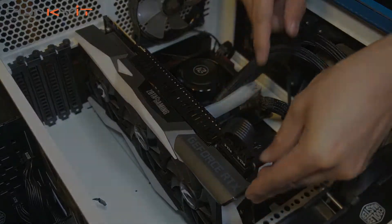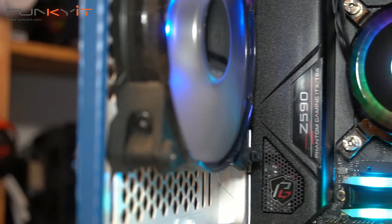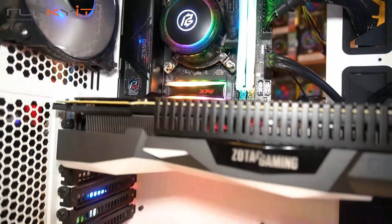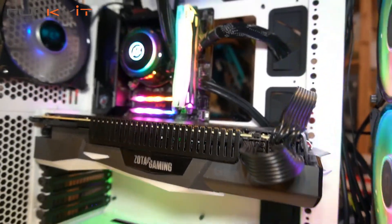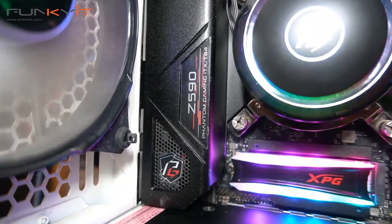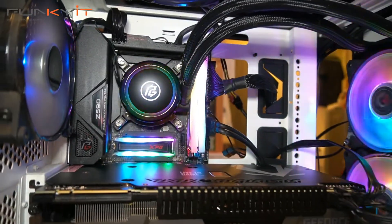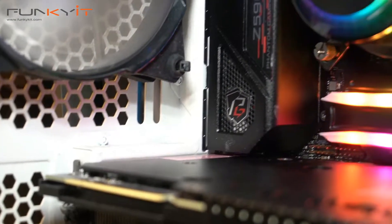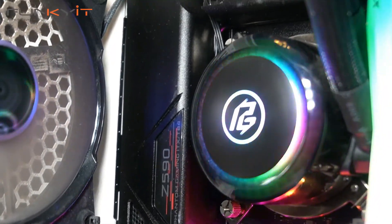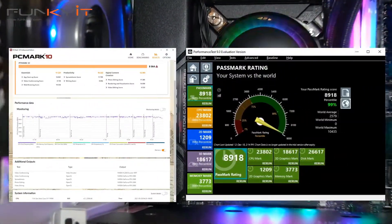The ASRock Z590 Phantom Gaming ITX TB4 is perfect for any modders or enthusiasts who want to build a Mini ITX system that can support the latest Intel 11th Gen Rocket Lake processors. What's great about this tiny motherboard is that it literally has all the features you'd find on a full-size ATX motherboard, plus it supports PCIe 4 standards on both the x16 slot and the M.2 slot for your SSD. In terms of performance, we got some really good results from all of our benchmarks including a PCMark score of 8064 and a PCMark score of 8918.